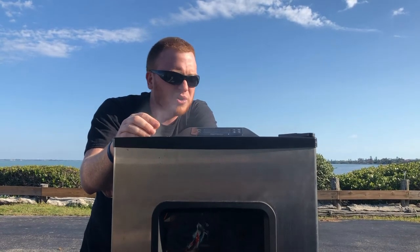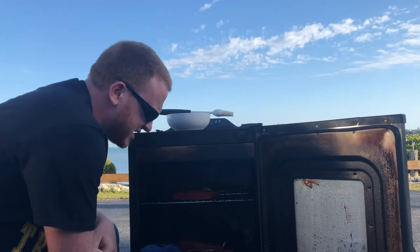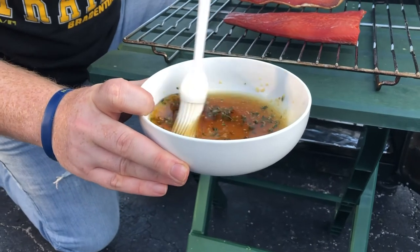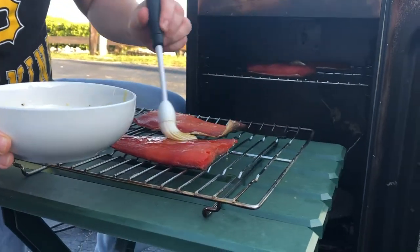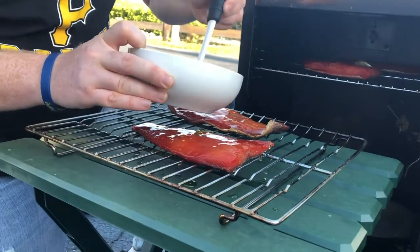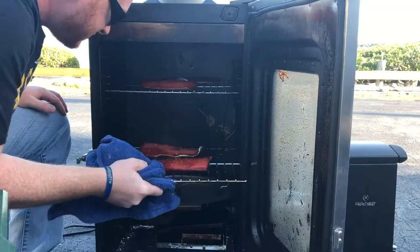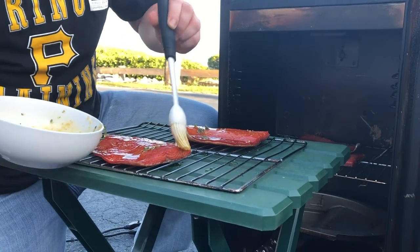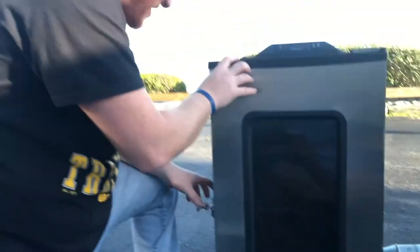I'm going to come back out in about an hour and put a glaze on it. It's been an hour — salmon's looking good. We're going to take these out and put on our nice glaze: honey, maple syrup, some thyme, and minced garlic. Lay it on thick — this is going to give a nice glaze as it finishes cooking. Rack number two. We're going to close this back up and let it finish up for the last hour.